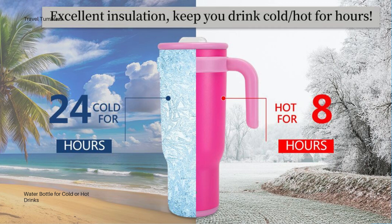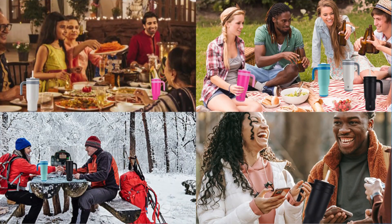At 40oz, it's a large tumbler, so it might feel bulky for people who prefer something more compact. The included straw can be tricky to clean without a dedicated brush, so keep that in mind for maintenance.